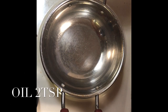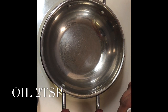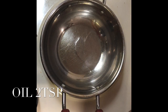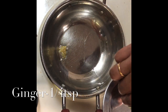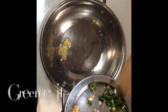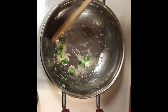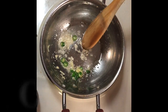For the Paneer Corn Dosa, first we are going to make a stuffing that's to be put inside the dosa. For that, first I'm going to add some oil. After the oil is heated, I'm going to add some grated ginger and some chopped green chilies. You can adjust the spiciness according to your taste. After the ginger and chilies are fried, add the chopped onions.